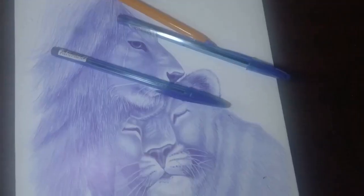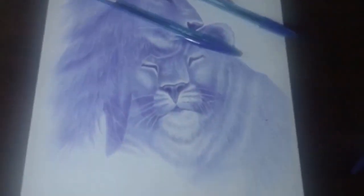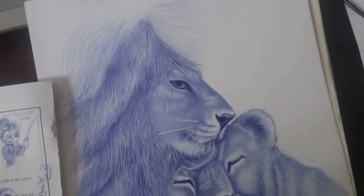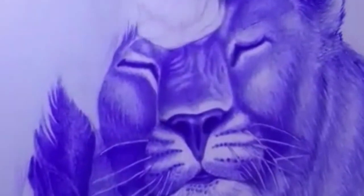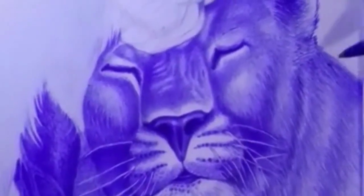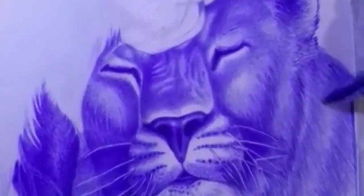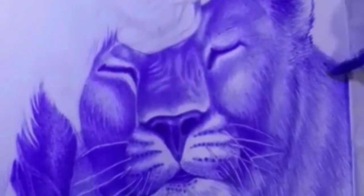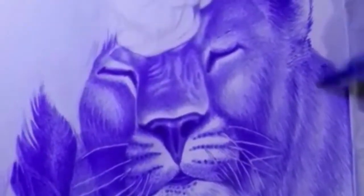Don't rush your drawing. Ballpoint drawing requires patience and precision — take your time and focus on each line and stroke to achieve the best results. Don't use a ballpoint pen for everything; they are great for line work and shading, but not the best choice for every type of drawing or medium. Experiment with different types of pens and drawing materials to find what works best for each project.